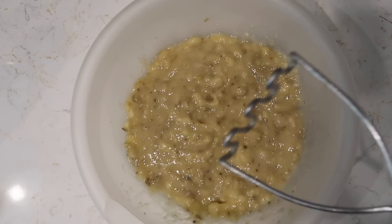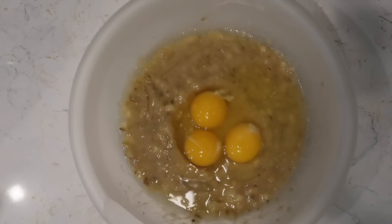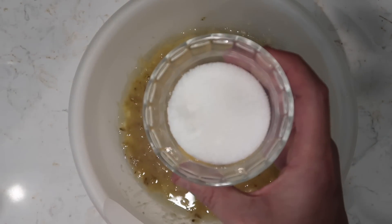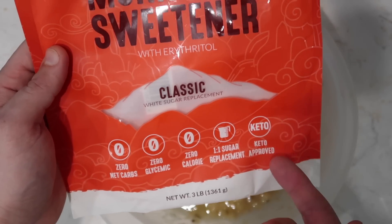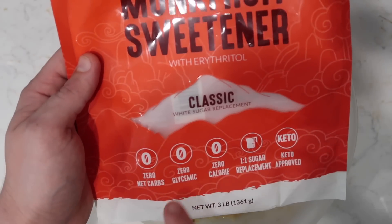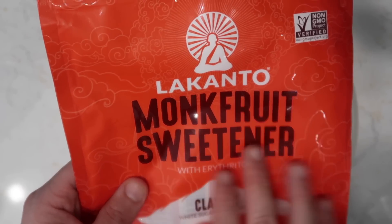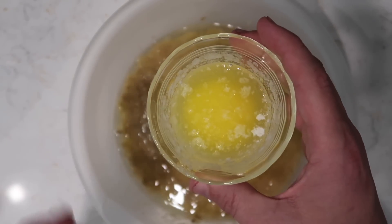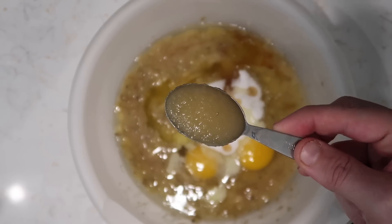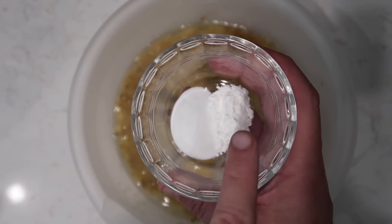When it's looking like a paste, almost like a puree, we are good. Now we're gonna crack in three large eggs, a third of a cup of a natural sugar substitute sweetener — I like to use Lakanto monk fruit sweetener. Erythritol is the ingredient to look for; it's zero carbs, zero glycemic, zero calorie, a one-to-one sugar replacement. Then add in a quarter cup of pure maple syrup and two tablespoons of melted unsalted butter or ghee.